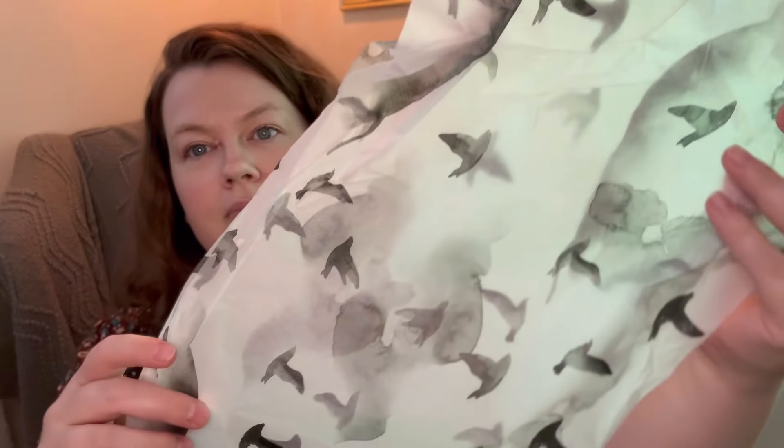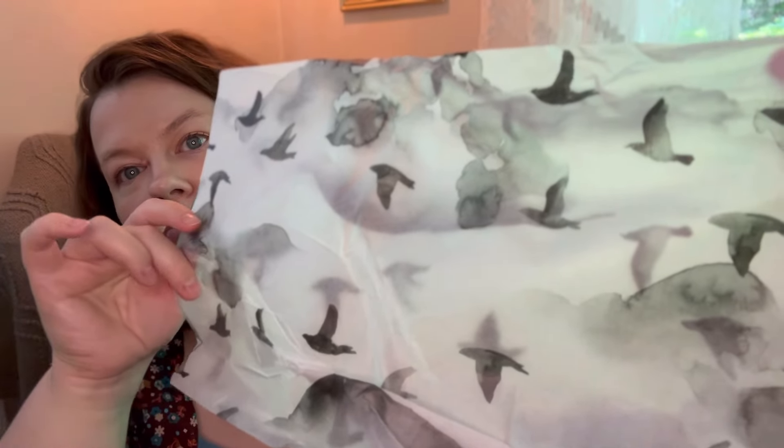As promised, I'm going to show you the tissue paper that was in the box because it's very cool. Here's the tissue paper — it looks almost like watercolor, like watercolor blobs, but when you look at it it's actually printed with a burnt effect. That was the tissue paper that came in the box.